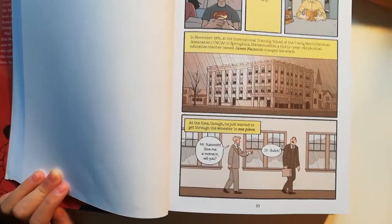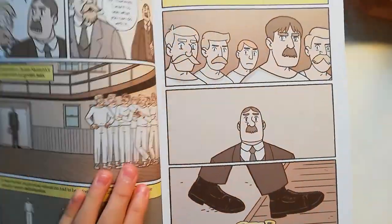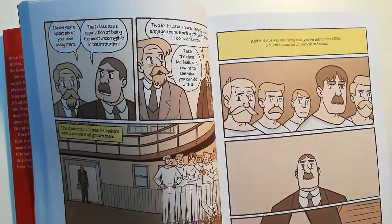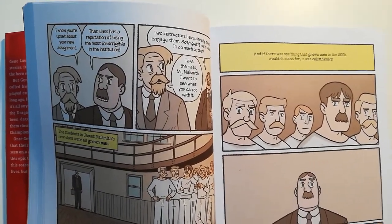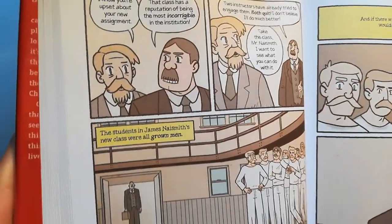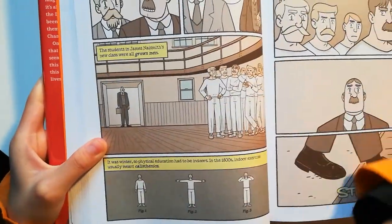Mr. Naismith, give me a minute, will you? Dr. Luluk, I know you're upset about your new assignment. The class has a reputation of being the most incorrigible in the institution. Two instructors have already tried to engage them. Both quit. I believe I'll do much better. Take the class in, Mr. Naismith. I want to see what you can do with it.